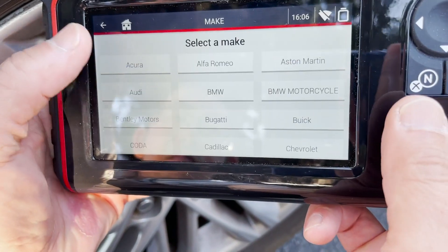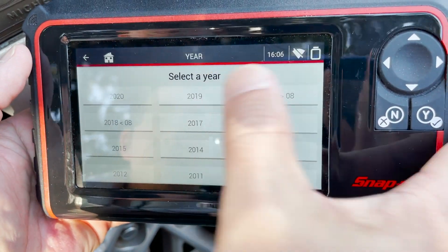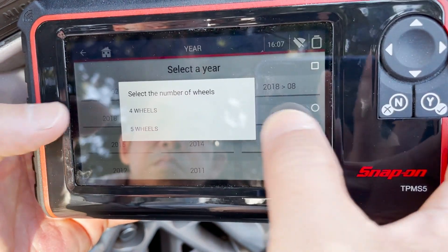First thing we're going to want to do is select TPMS, then select our make, model, and year, then four wheels.